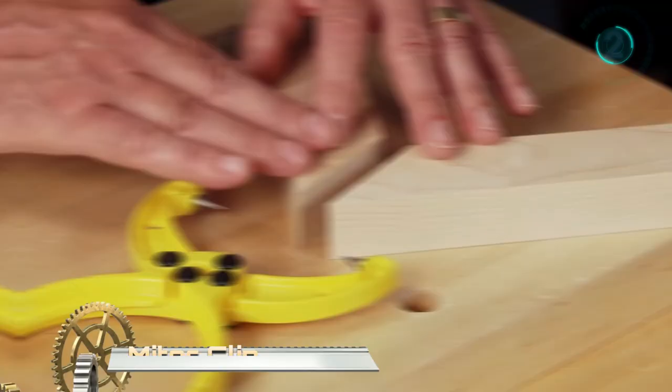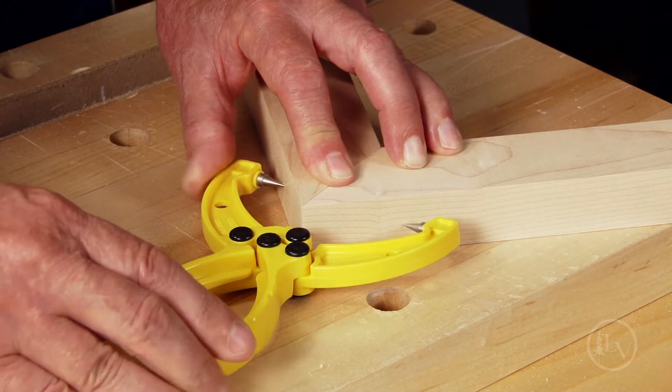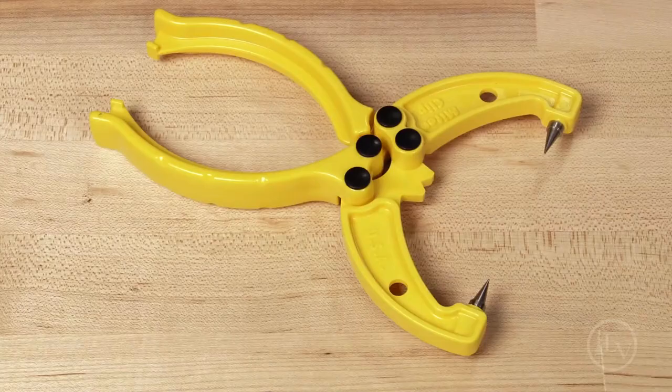Miter Clip. Locking automatically with the squeeze of the handles, this clip is as helpful as a third hand when gluing and nailing miters. The sharp steel pins bed into the wood for a solid hold, leaving discrete marks that are easily filled. They also let you rotate the handles out of the way for unobstructed access to the joint for nailing. A center notch helps to align the miter corners while you position the clip.